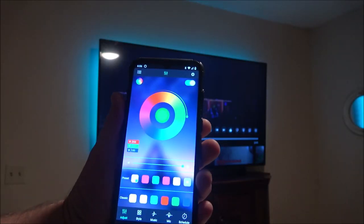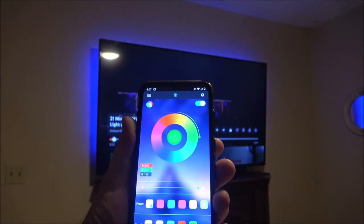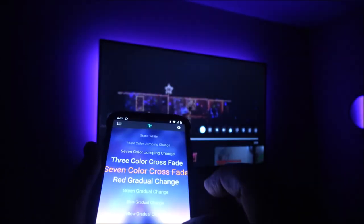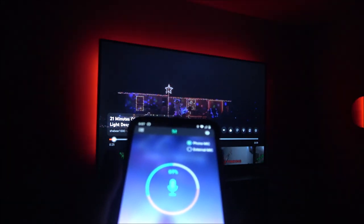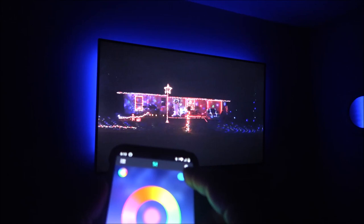Here's the app. It was very easy to download — I scanned it, it popped up, I hit install, it installed in no time with no special permissions. You can control what you want it to do here. You also have some presets, a speed setting, and a mic option. You can turn them on and off with the app.